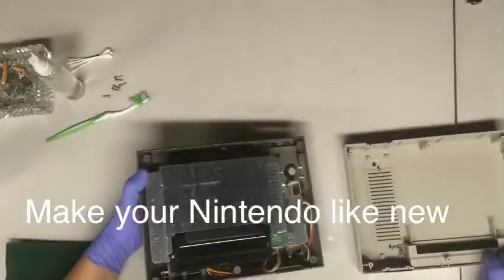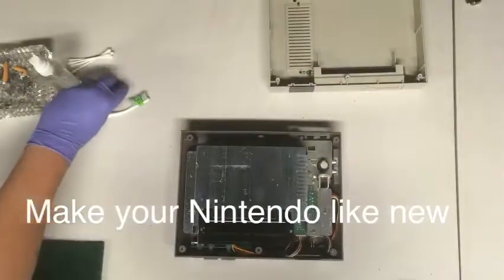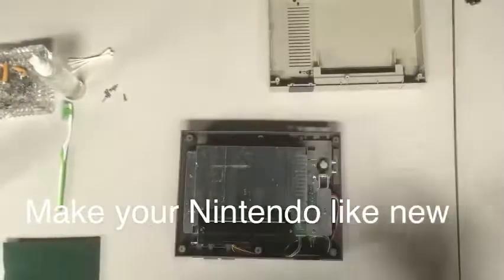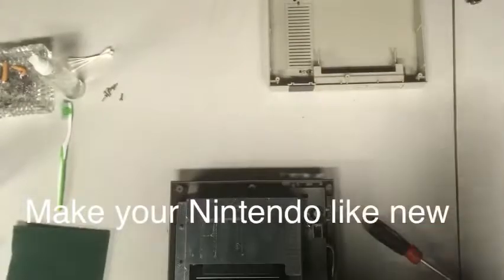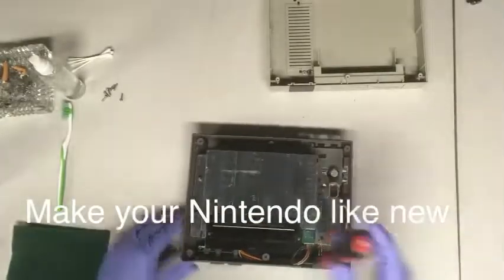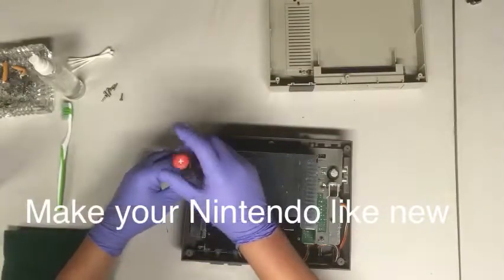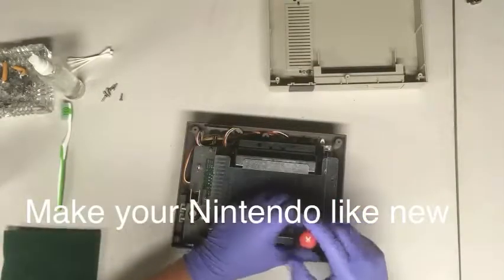Take it off — if you notice I already done that. Use the video as a guide as you're taking it apart. You can clean the entire thing inside and out. I mainly cleaned the board itself and the 72-prong pin.